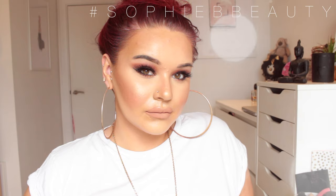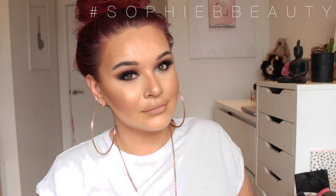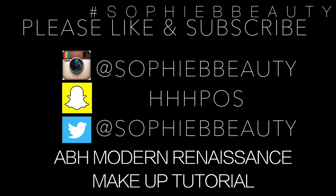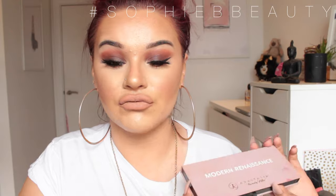Thank you so much for joining us. Welcome to my channel. I hope you're all okay. Today I have a makeup look using the Anastasia Beverly Hills Modern Renaissance Palette. I used this palette to create this look — it's just like an orange, red smoky eye.